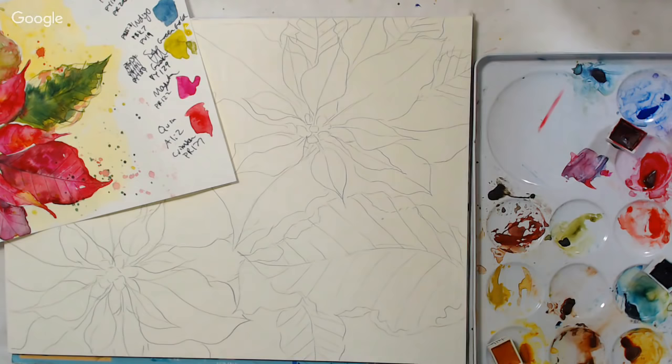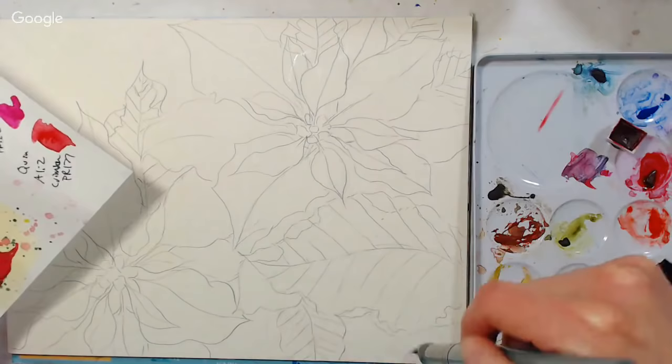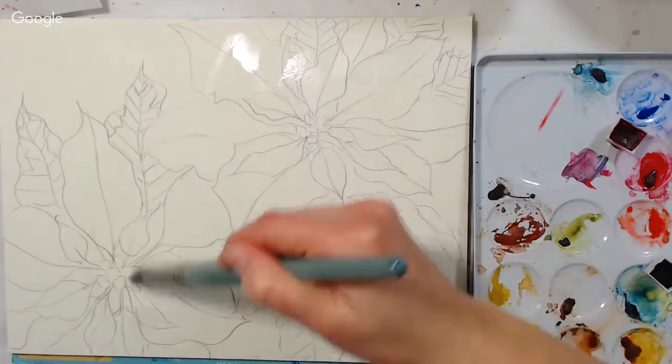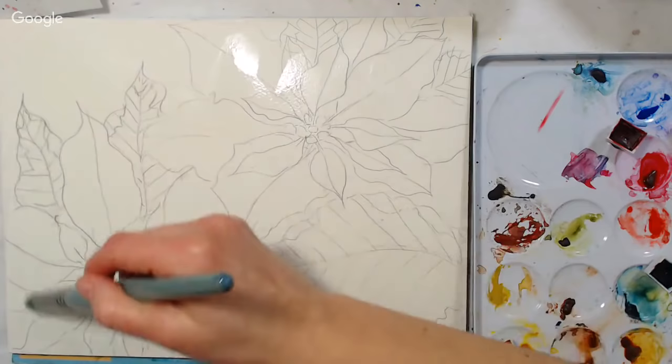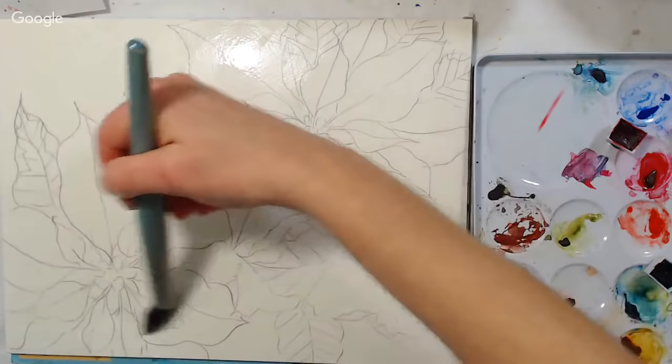This is just my color study — I wanted to figure out what colors to use. I decided to use some of these Core watercolors because I got them a while ago and really like the quality. I'm going to start by wetting my paper. This is a 9 by 12 inch piece of Fabriano Artistico in a block, so I don't have to tape it down — it's sealed on all four sides. I'm giving it a nice sheen of water with a number 30 brush.